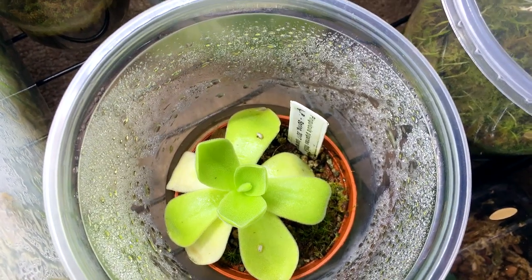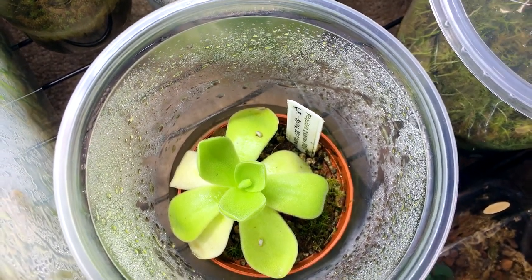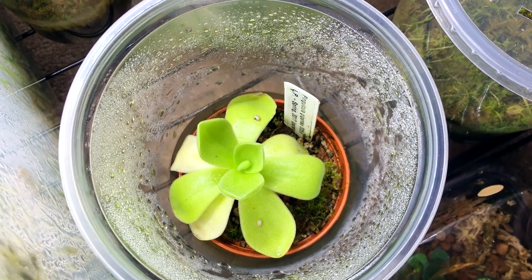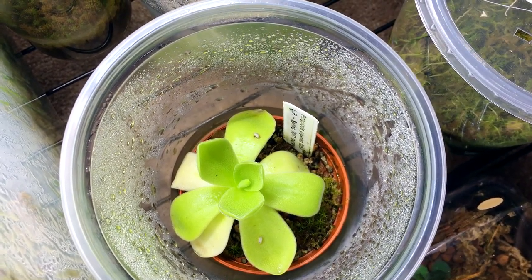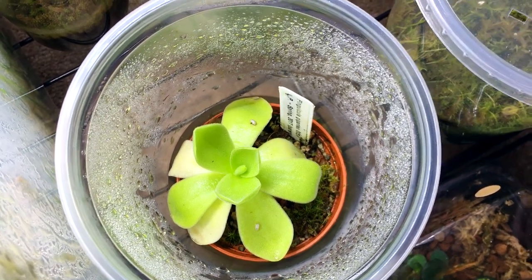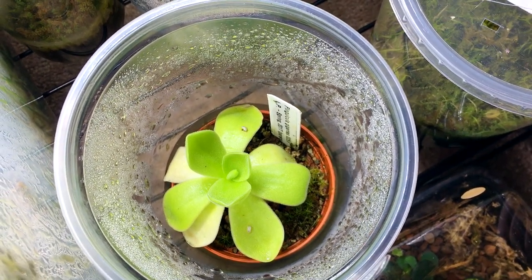I just recently got some pelletized lime and I'm going to crush that up and use it for plants that like a little more alkaline substrate, and perhaps plants that grow in limestone environments, such as this Pinguicula, as well as some of the limestone-growing, cliff-growing begonias I have from China. When I crush that up I'm going to wear a respirator and goggles because lime is pretty bad — you don't want to inhale that.